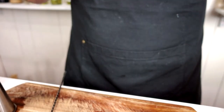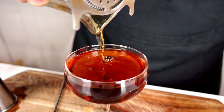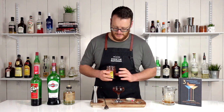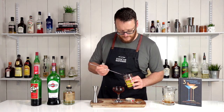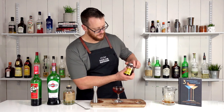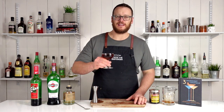Then strain it straight into your chilled coupe glass and garnish with a cherry. There you have the Little Italy.